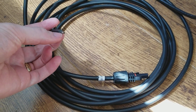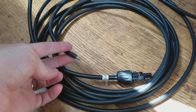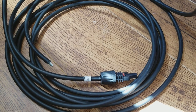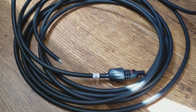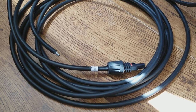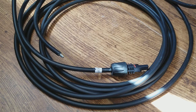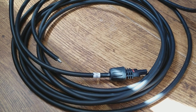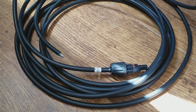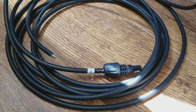The lower the AWG rating, the thicker the wire is. So an 8 AWG would be thicker than a 10, a 6 would be thicker than an 8, and so on. The thicker the wire — or the lower the AWG — means you're going to be able to put more power through it without voltage loss. So if you're running a very long cable, you want a very low AWG, maybe 6 or something like that.